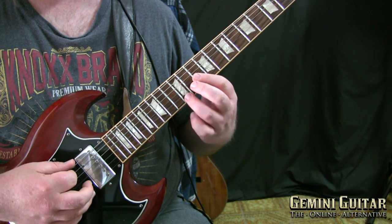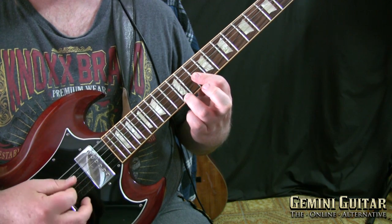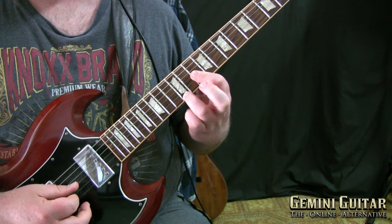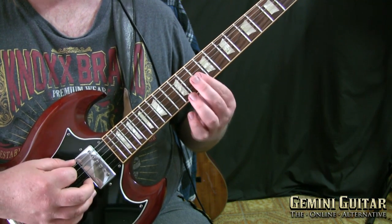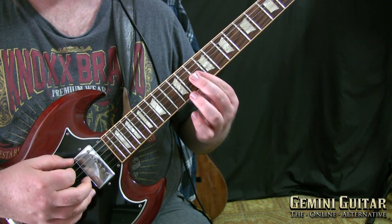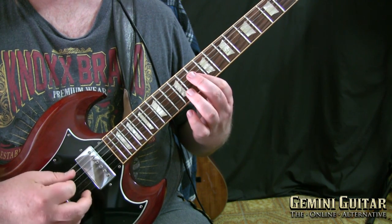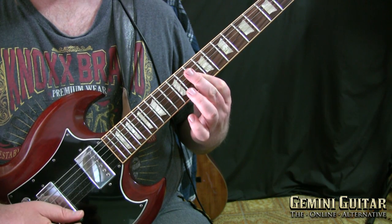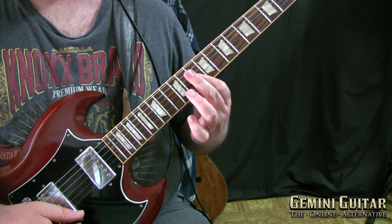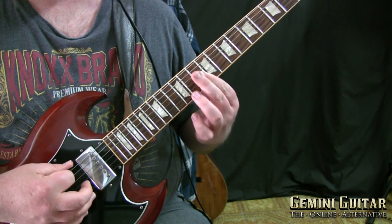Moving into the fourth bar, we want our third finger at fret 12. And what a relief — we take that off. Pick through from the low E to the A to the D, then to the G string, B string and E string gently. That sounds really nice. Essentially the same picking pattern as what we ended on with the previous two examples.